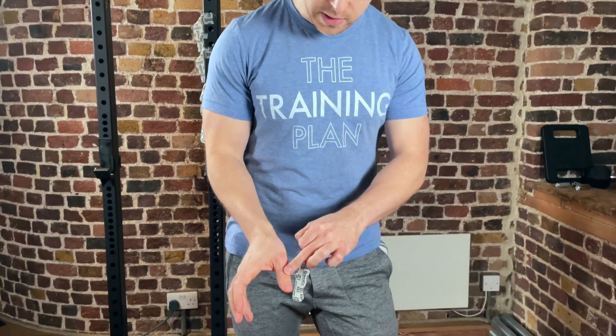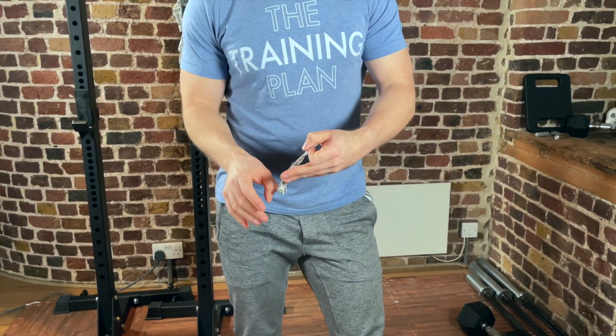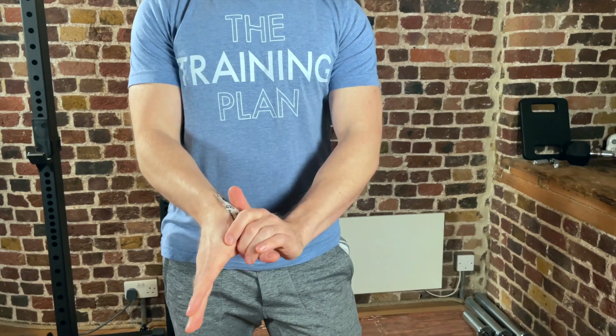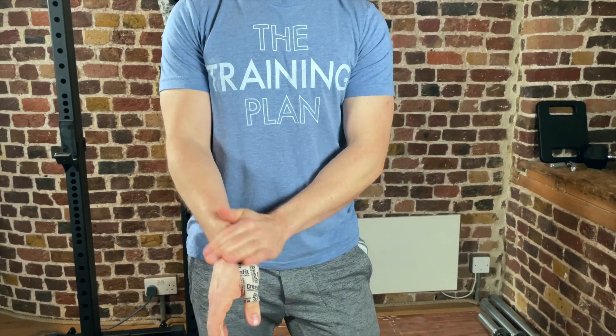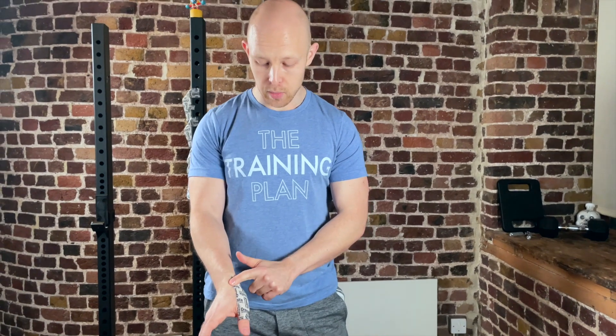The first thing to do is tape from this knuckle — this joint here — all the way to here, and you want to make sure that when you do this you keep the thumb flat. Make sure the tape is all flush against the skin, so when you move, go to a hook grip, or extend, the tape is going to move with you. Make sure that first piece is well put together.